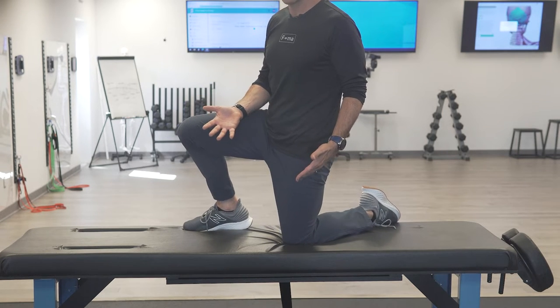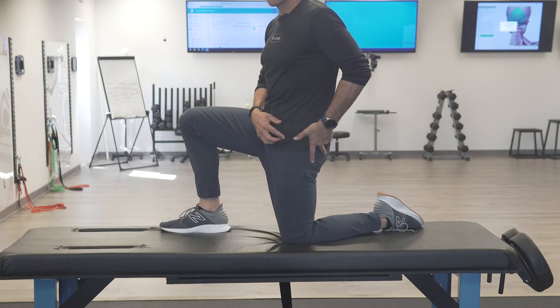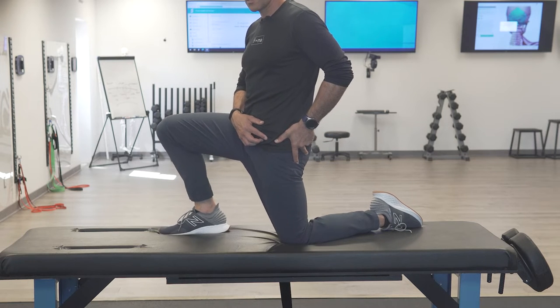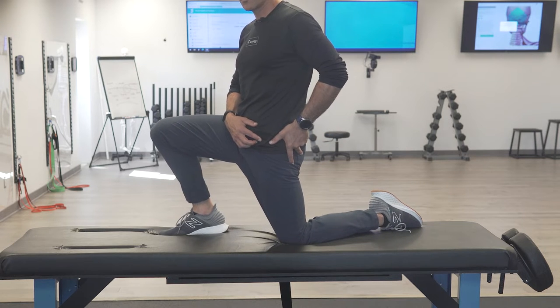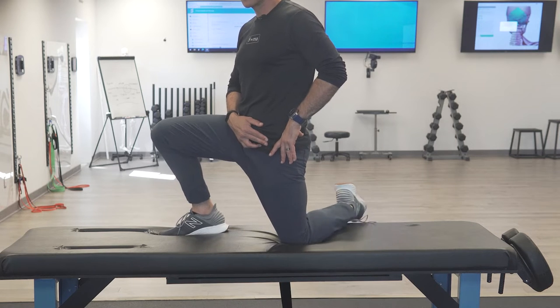We're going to get into a split stance position. I'm going to show you on the left side. To stretch that muscle, I'm going to pull the hip under posteriorly, lean forward into hip extension so the leg goes behind me, and I want that limb to go into external rotation.